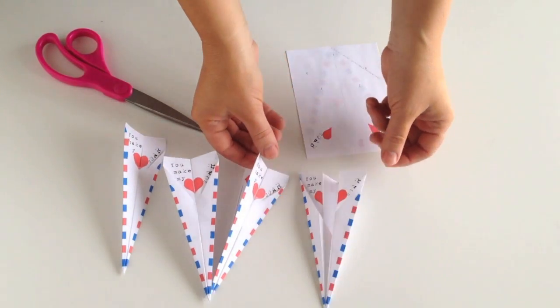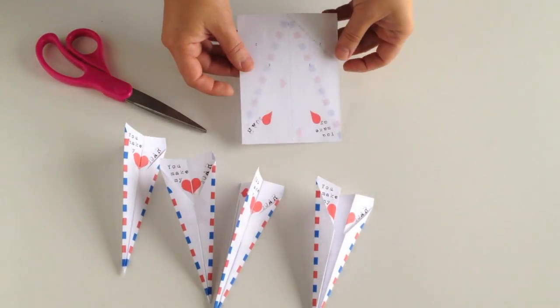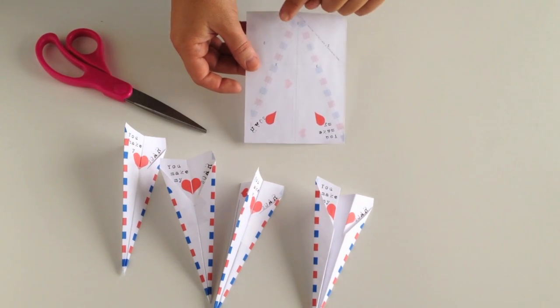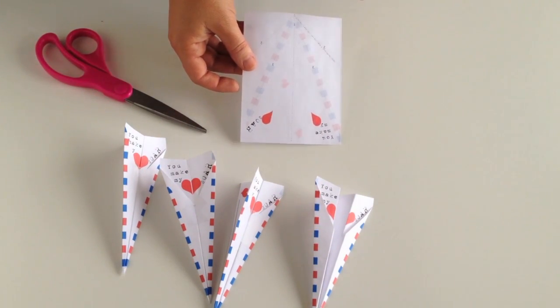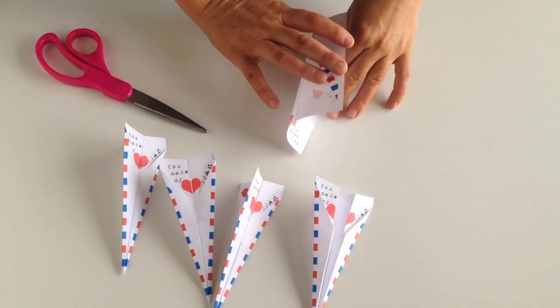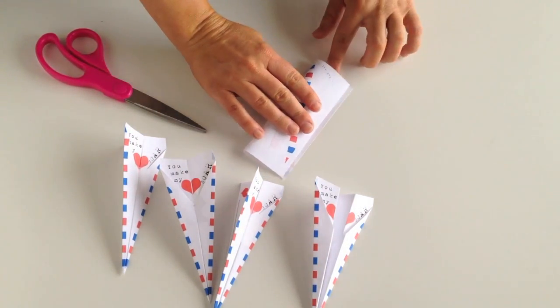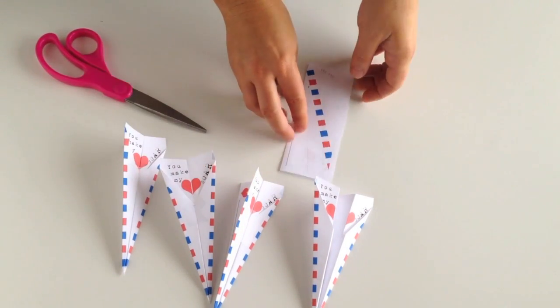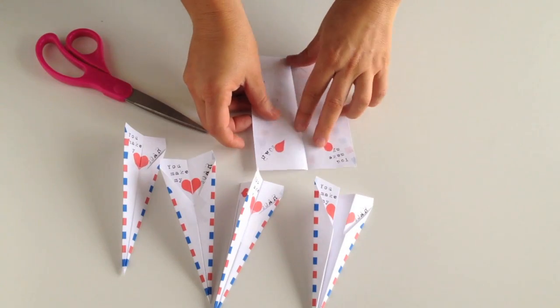Let's get to it. Here's what you have to do to put it together. You'll start with number one — each fold line is numbered. You will always fold in on the number. Number one is just the center fold; you basically fold right down the center.